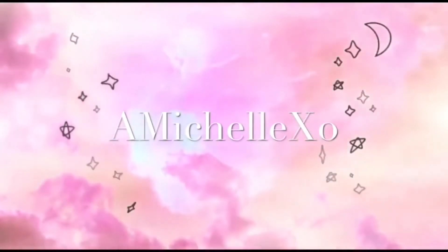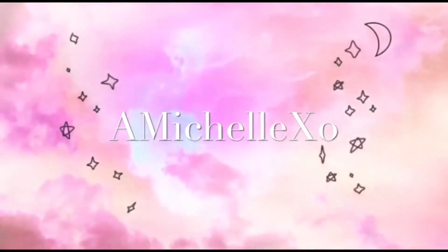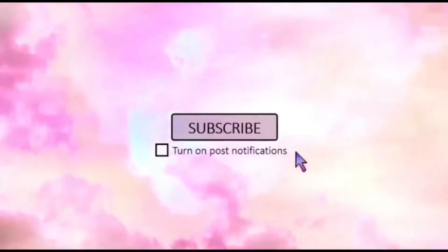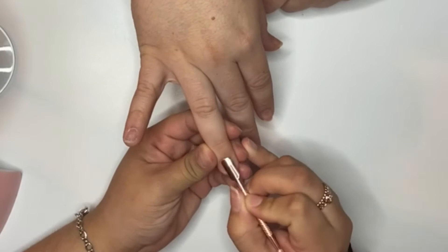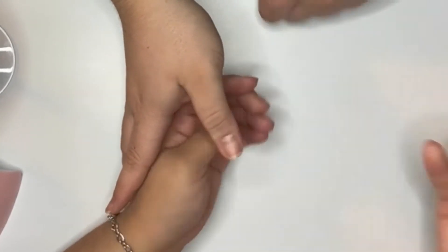Hey loves, welcome back to my channel! Today we're going to be doing a short set of hot pink ombre nails.